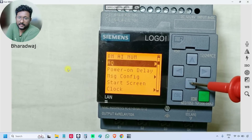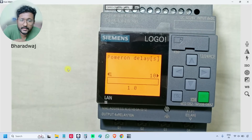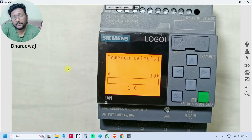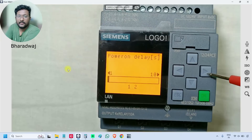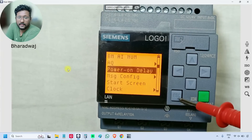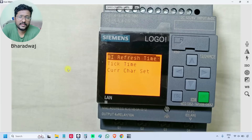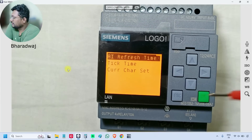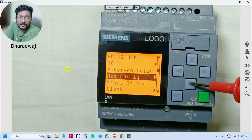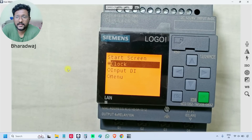The third setup option is 'Power On Delay'. You can provide a delay time such that the PLC will take some time to power on — set the required delay time and press OK. Next is 'Message Configuration', which is related to the display and will be discussed in the programming video. Then there is 'Start Screen' — you can configure what to show at startup: Clock, input status of DI, or Menu.